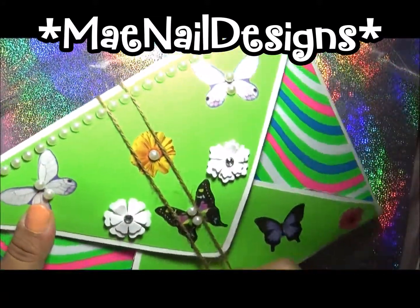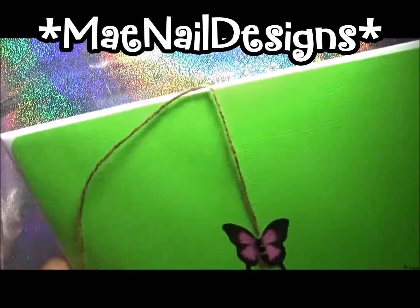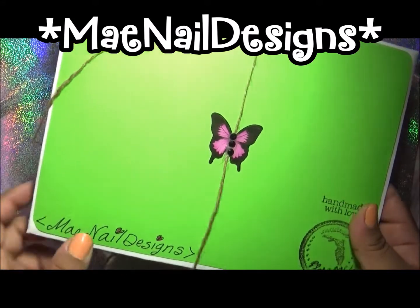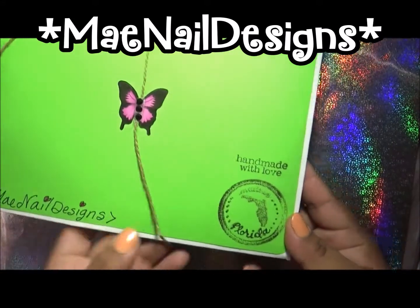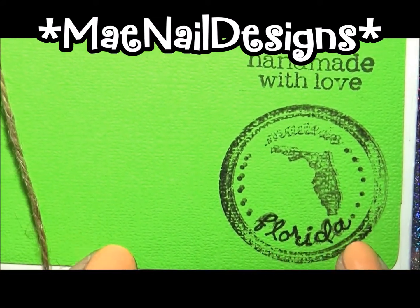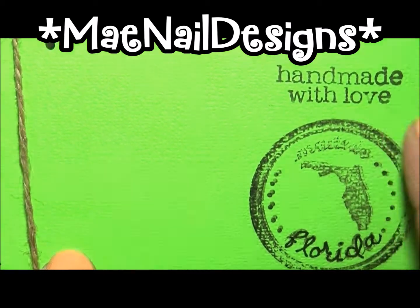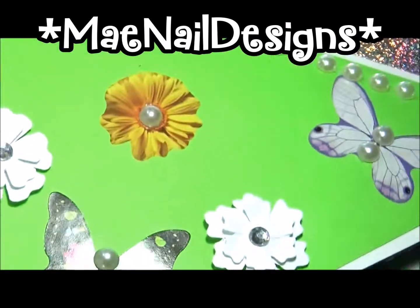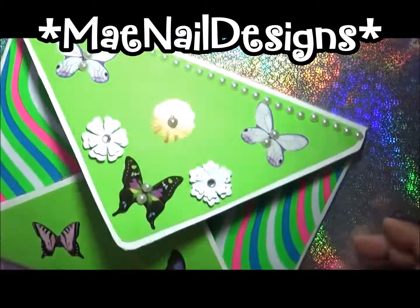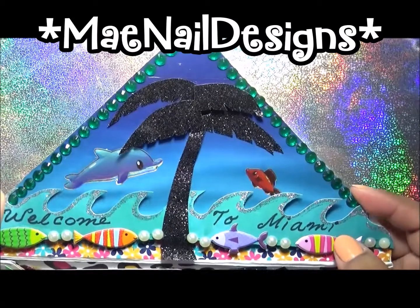The pearls are from Dollar Tree as well. I did it with twine and on the back I glued it and have the butterfly holding it, but my YouTube name is there. Down here I put the 'Made in Florida' stamp — the word Florida didn't come out so I just wrote it with a marker — and 'Made with Love.' I love butterflies so as you can see there are plenty of butterflies.